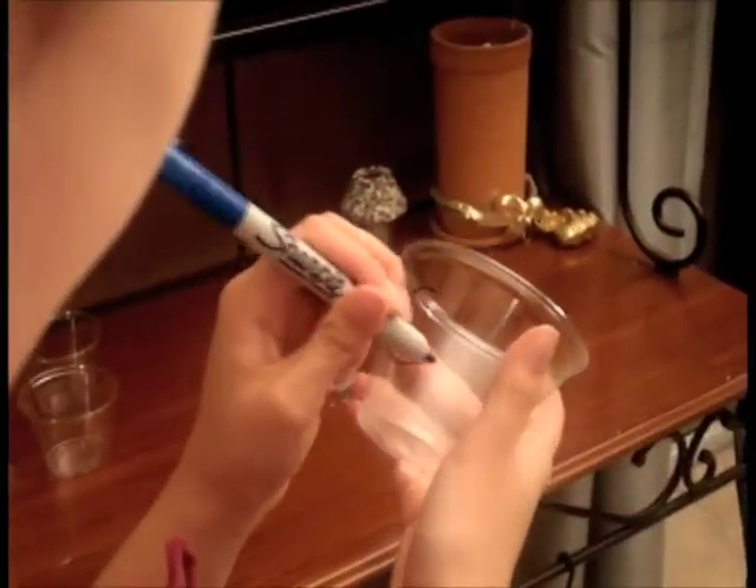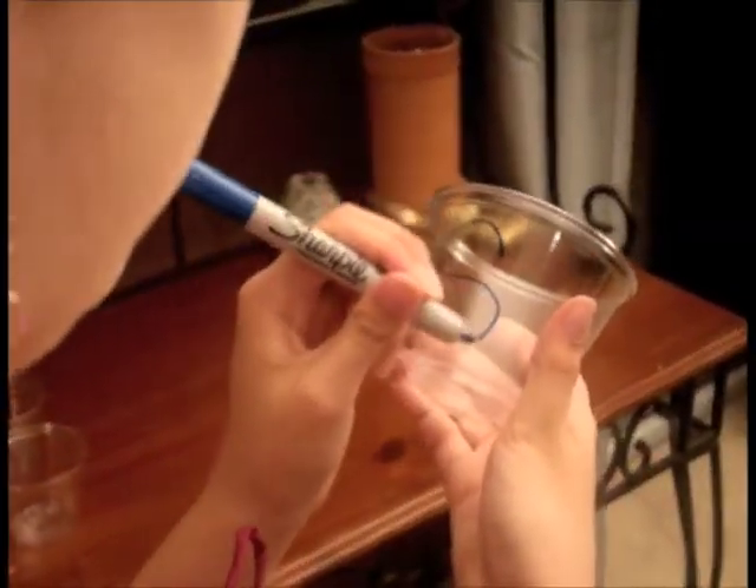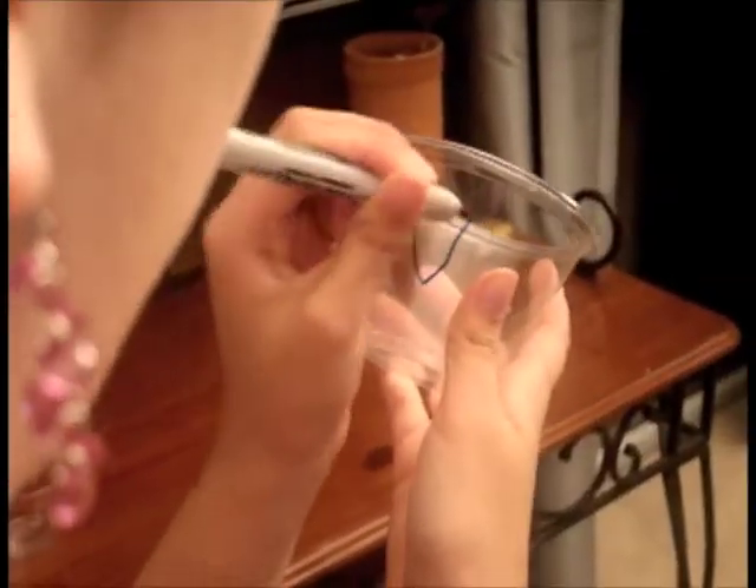First, I will take my sharpie and label each of the cups for the corresponding liquids in this experiment: an O for orange juice, an M for milk, an S for soda, and a W for saltwater.